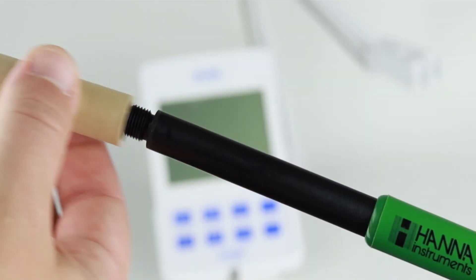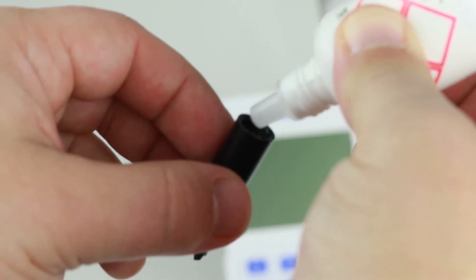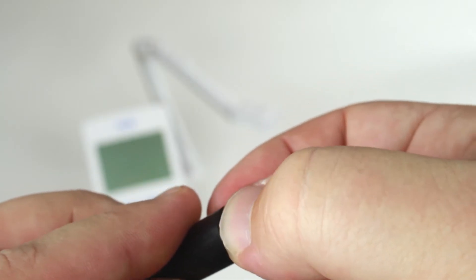To set up the dissolved oxygen probe, first remove the cardboard shipping tube. Take a dissolved oxygen membrane and O-ring and rinse the membrane with some dissolved oxygen electrolyte. Next, position an O-ring at the bottom of the threading for the membrane cap.